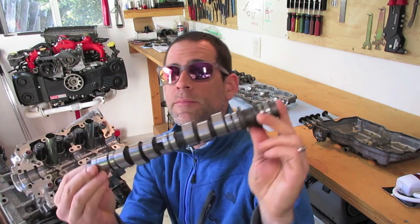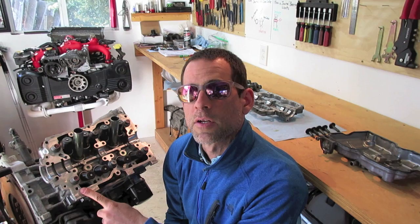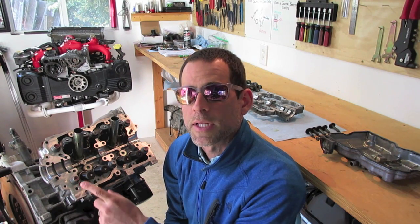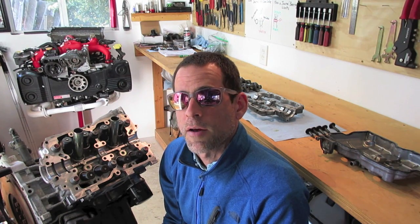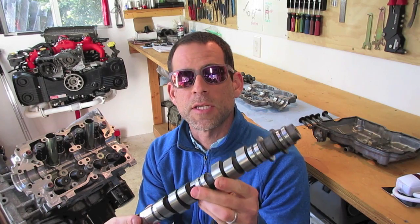What's up guys, I'm Luke, this is the Subaru Only channel. In today's video we're going to install a camshaft in cylinder heads from a 2000 2.5-liter Subaru Forester. This is a continuation of a build series where I'm replacing the head gaskets — a really common failure for these engines. If you'd like to see how the head gaskets are installed and how the heads are torqued down, check out one of my other videos.